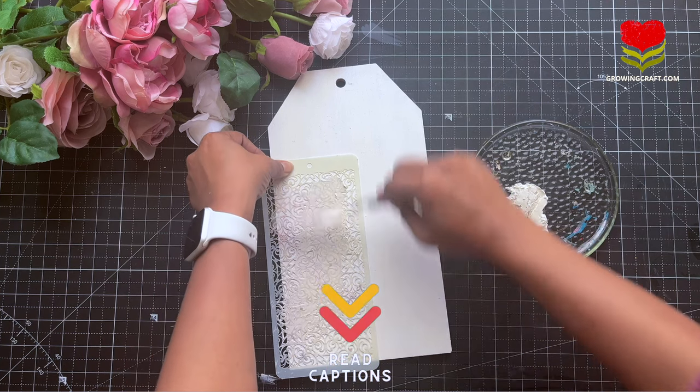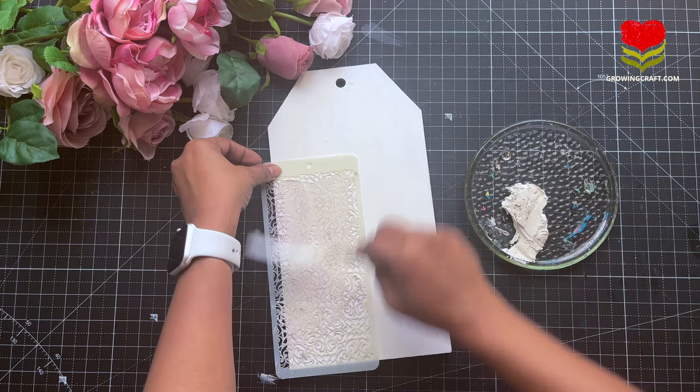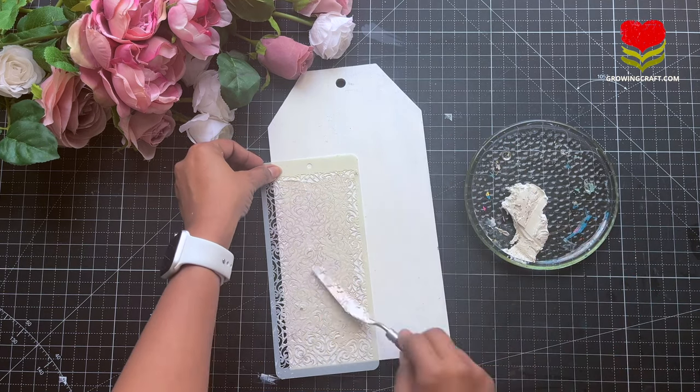Whenever you want to create a beautiful background, you can use your craft stencils with your palette knife. Use your modeling paste and you can create beautiful designs.